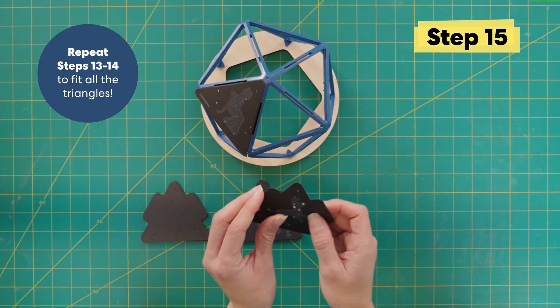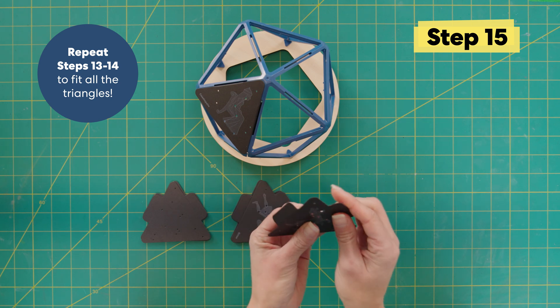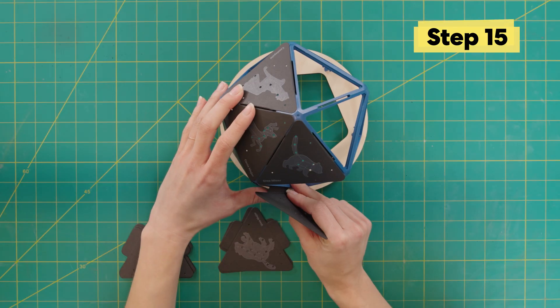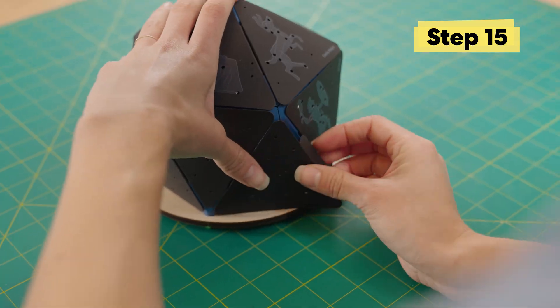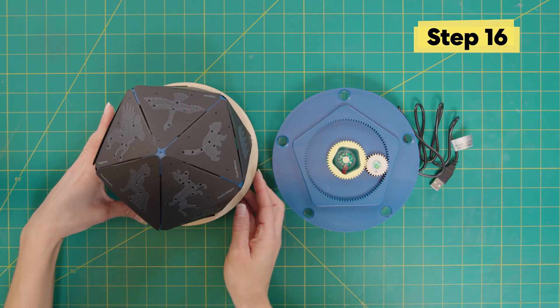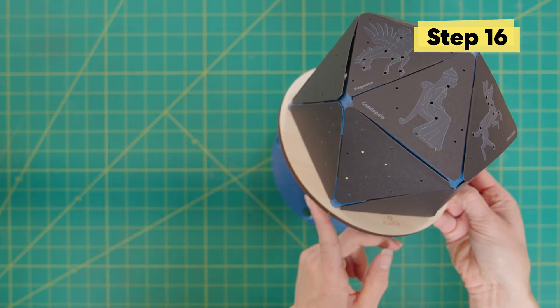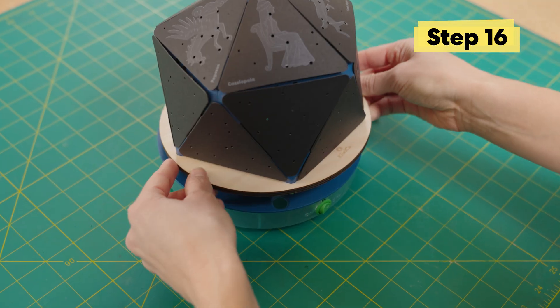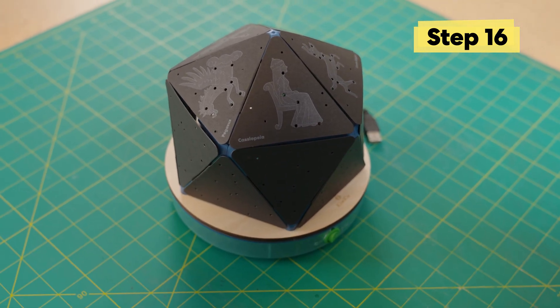If a tab pops out, that's fine — just push it back in once you're done adding the panels. Now the frame with the star panels lines up. These green bolts line up with these holes in the base, and there it is.